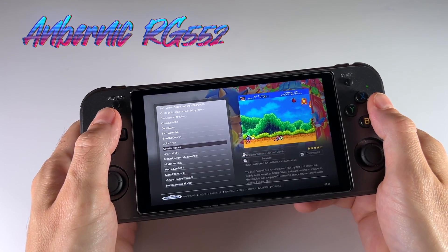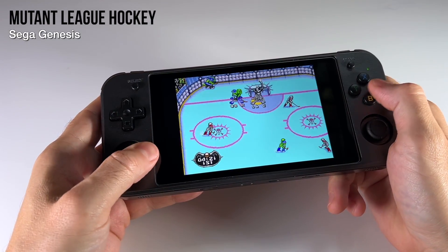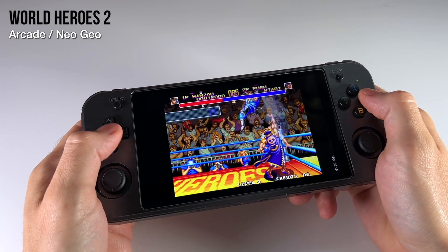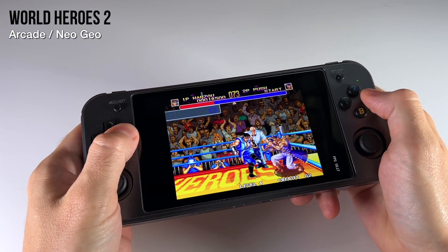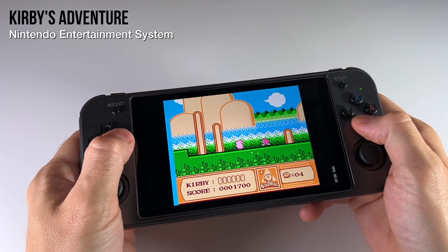Until we have custom firmware, we're probably not going to see any performance gains. But I wanted to make sure we took advantage of the beautiful screen on this device. What I've done is pre-configured all the different resolutions and aspect ratios to give you an ideal retro gaming experience. On top of that, I've added a couple of quality of life tweaks — for example, I've improved the hotkeys across the board.